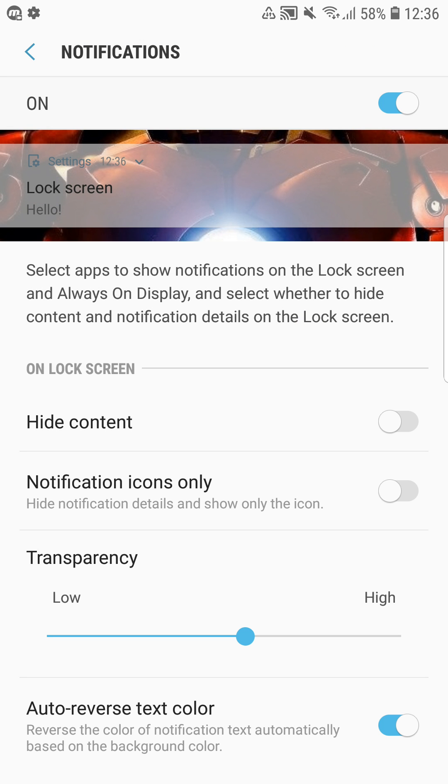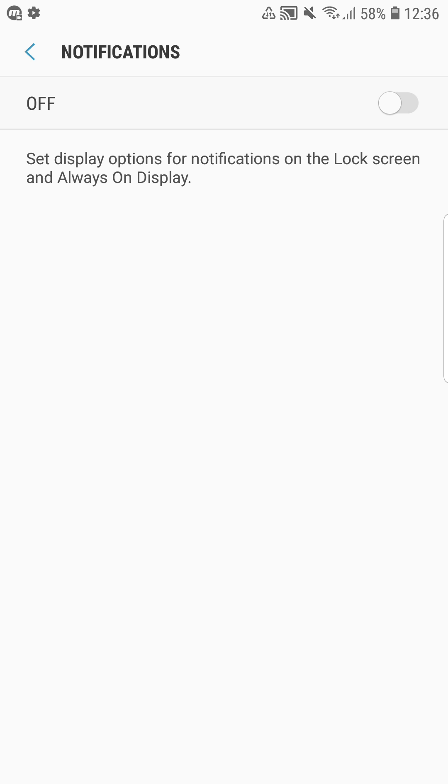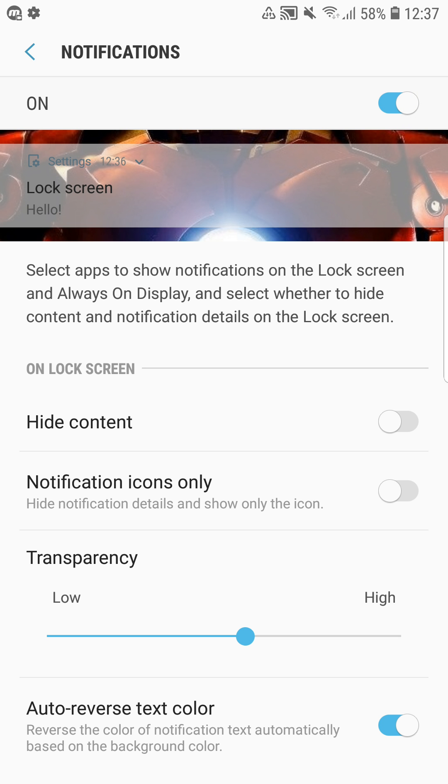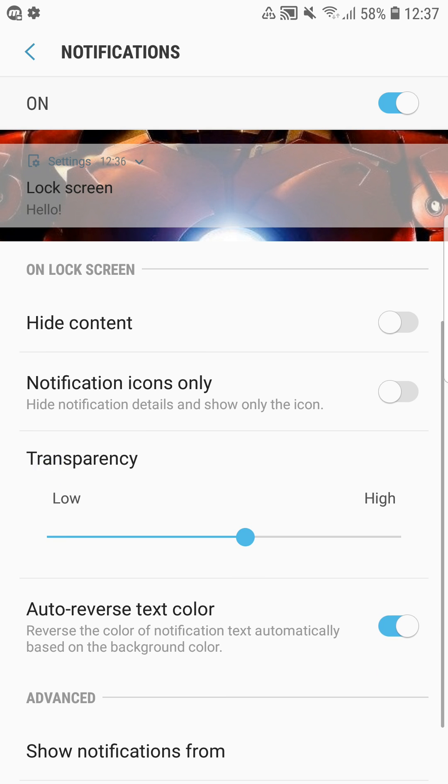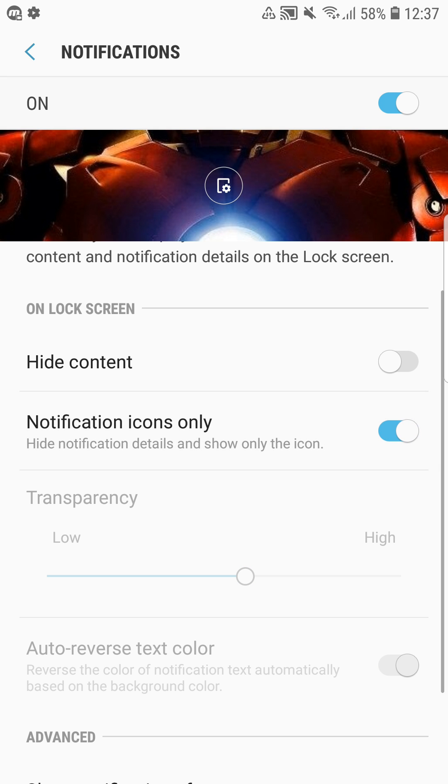My next favorite feature is in the lock screen and security section — it's all about notifications shown on your lock screen. You now have many new settings: you can turn notifications completely on or off for always-on display and your lock screen. There's also the 'hide content' option from Nougat, now moved to this section, which hides what someone has written to you on WhatsApp, for example. There's also a new option: notification icons only.